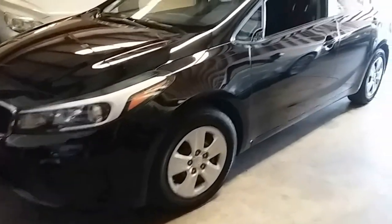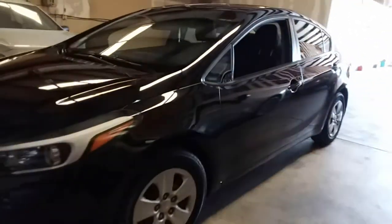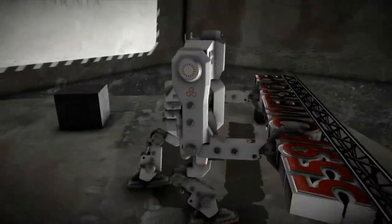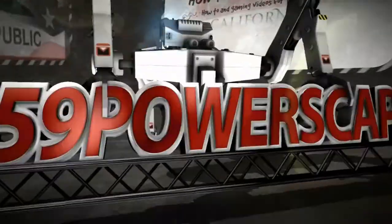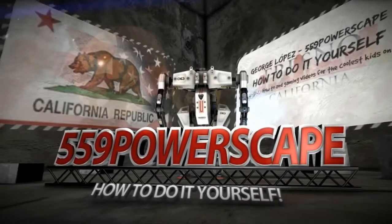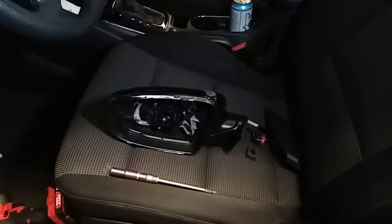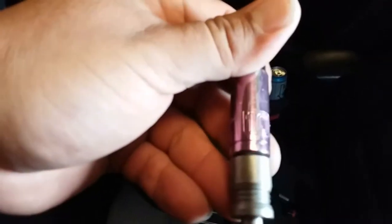Today we're going to install the rear view driver side mirror on a 2016 Kia Forte. I just made a video of how to remove the driver side rear view mirror, and now we're going to make a video of how to install the replacement. Simply grab the replacement and the tools you're going to need — it's just going to be a 10 millimeter socket.